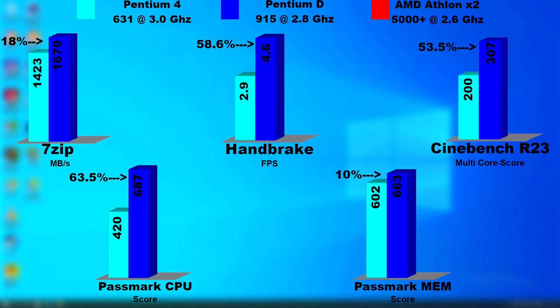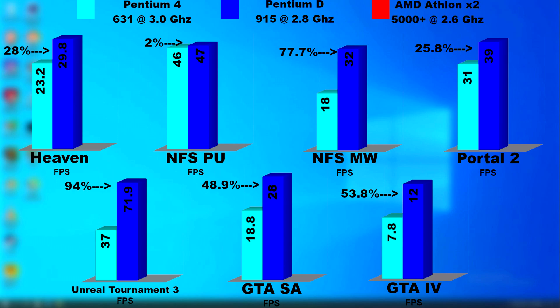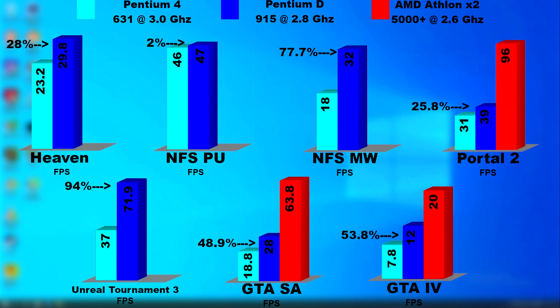Looking at the app graphs, the D is much faster than the 4 — with things like Handbrake and Cinebench showing over 50% faster. However, mixing in an Athlon X2 released around this same time, and even being clocked lower than both others, it still pulls ahead by quite a bit. In games, it's the same thing — the D looks superior until we mix in the Athlon, and it's night and day. Portal 2 alone is 146% faster than the D, while it's clocked 200 MHz lower. It even makes GTA 4 look playable. Overclocking the Athlon would have pushed it even higher.